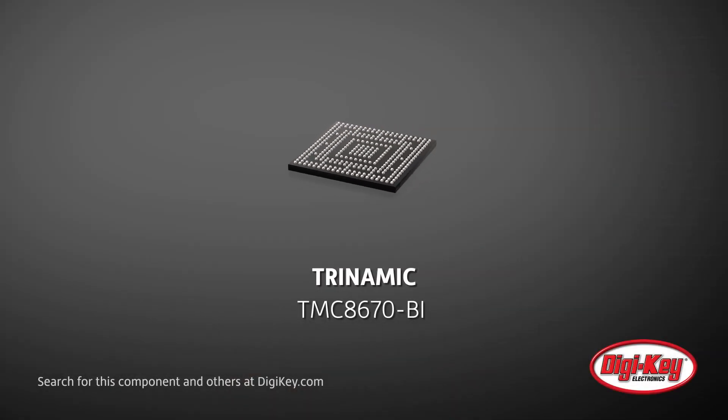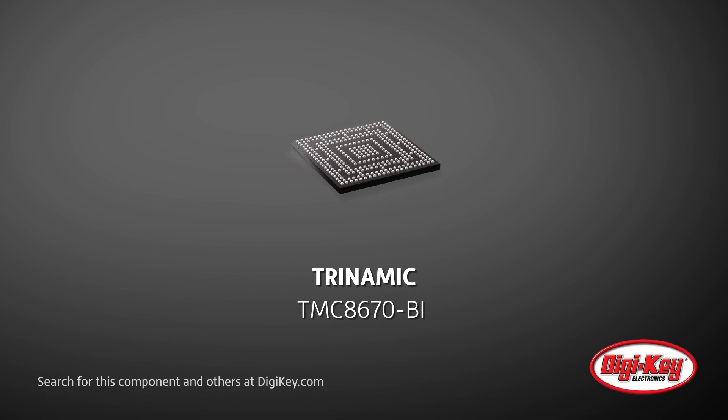Trinamic offers their TMC8670BI, which is an EtherCAT motion controller IC that handles real-time critical tasks faster than any software-based solution.